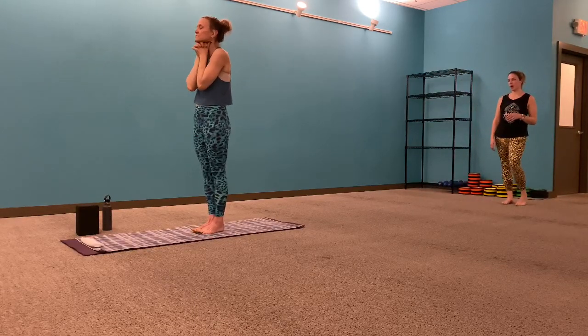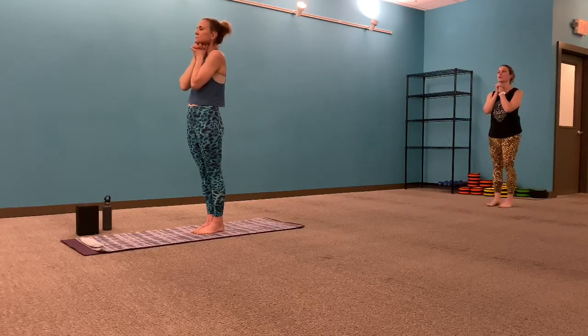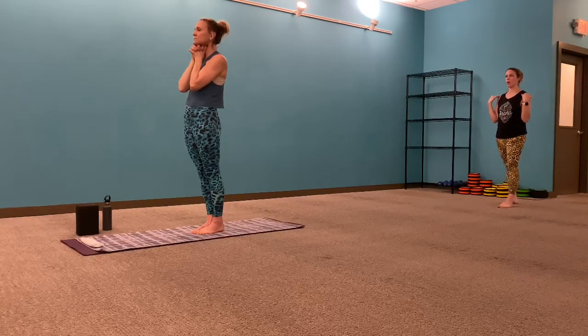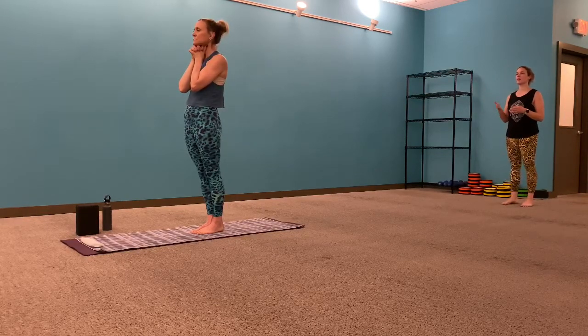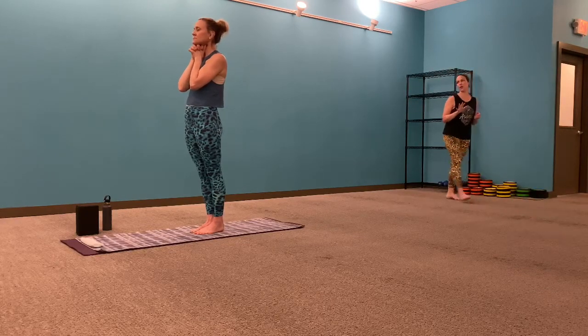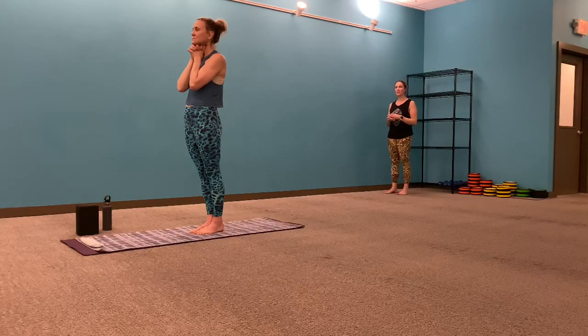We'll start with a single set of deep breathing here today, warming up the body by way of the breath. Feet can be together or apart. Interlace the fingers underneath your chin — tight grip, knuckles right on the chin, thumbs at the throat. Allow the shoulders to draw back and down. Inhaling by the nose, exhaling by the mouth, always to the back of the throat. Concentrate, meditate, have a beautiful class. Let's begin.